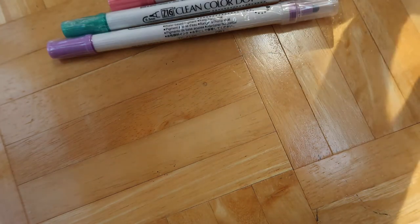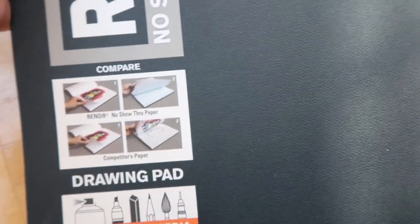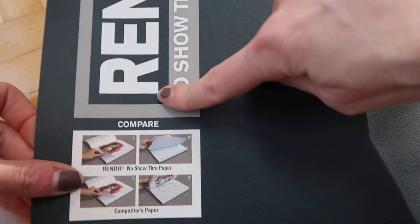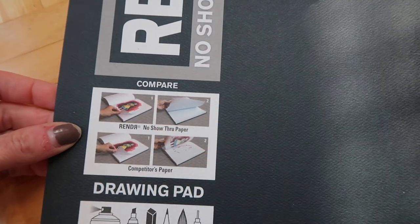And I got this Crescent drawing pad — it's no-show-through and it's for markers. It's a render pad, and you can use even alcohol markers on it apparently. This paper is really interesting — it's basically a paper pad. Very interesting.